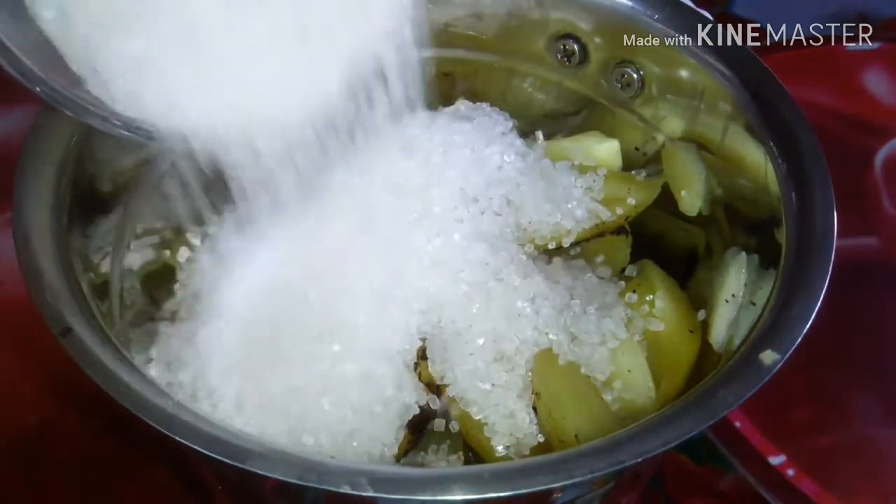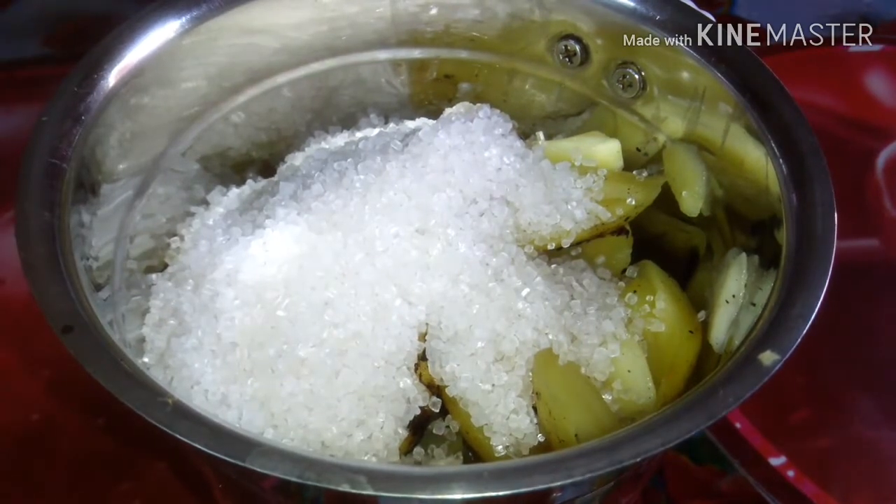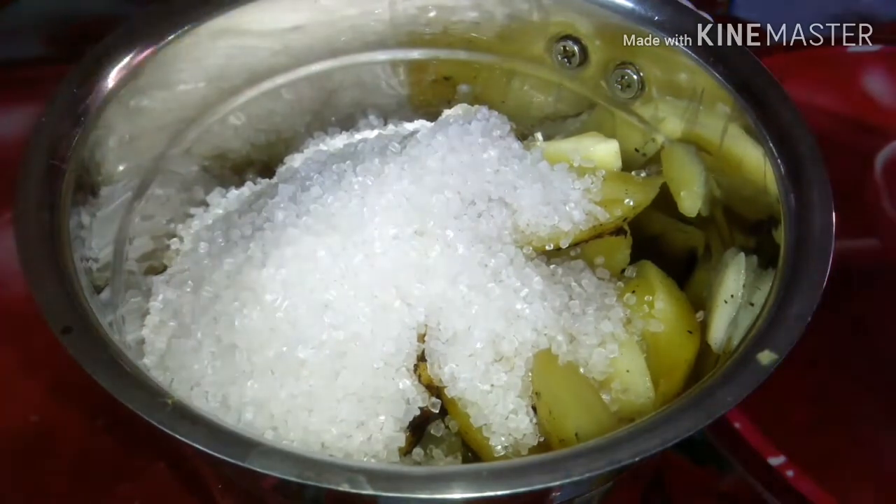I will use 75 grams of chini, so I will test it. I will blend the chini first.